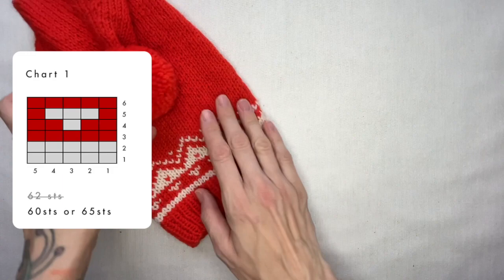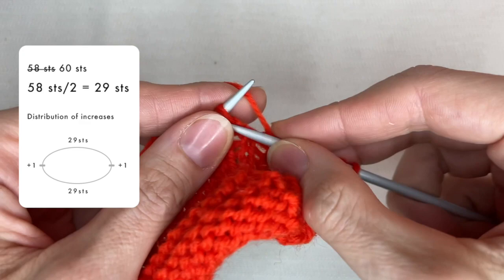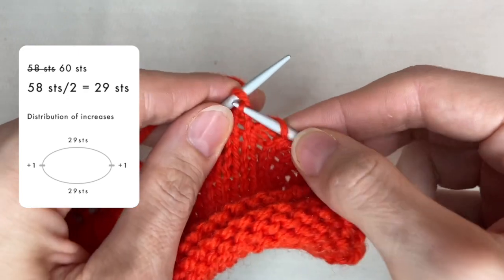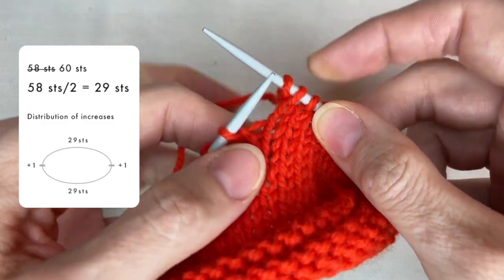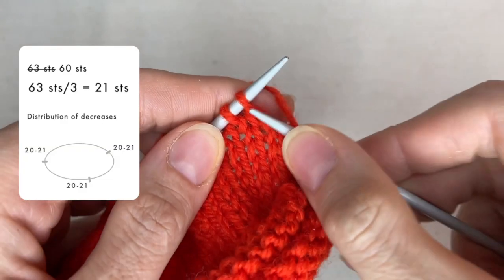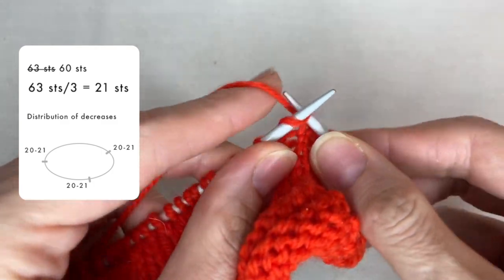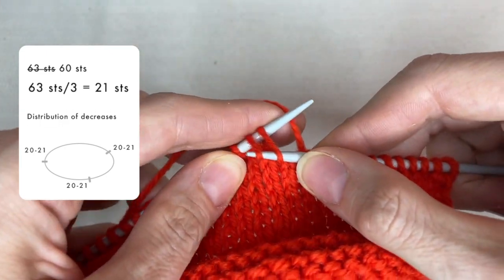How to count where to do increases or decreases? For example, if I have 58 stitches and need to do 2 increases, I divide 58 by 2 and get 29 — so I will do one increase after every 29th stitch. I do the increase by making a loop from the stretch and twisting it. For decreases: if I have 63 stitches and need to decrease 3 stitches, I divide 63 by 3 and get 21, meaning I will knit 2 stitches together every 20th and 21st stitch. Use your own numbers to do the calculations.